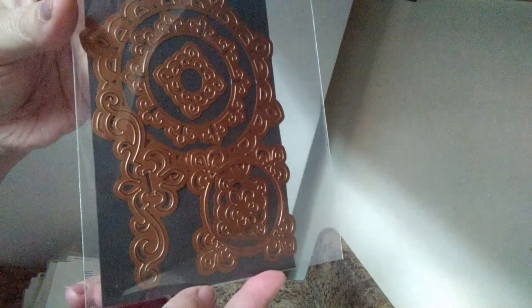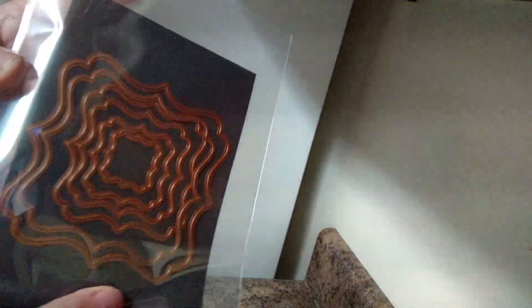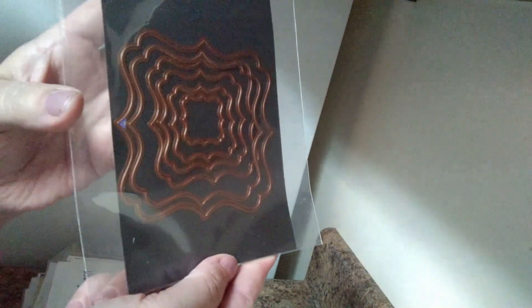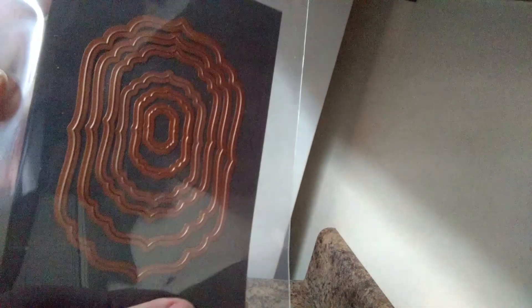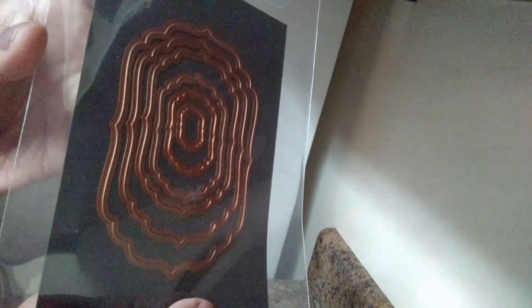Then I have some Spellbinders dies. This is the Fleur de Lis Motifs — there are six in here, really pretty. Then I have the Floral Ovals, five in that one, and Label Sixteen with six in there. And Labels Four with six in this one. Those are $40 including shipping.